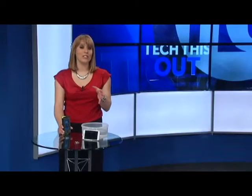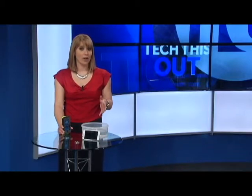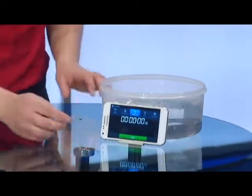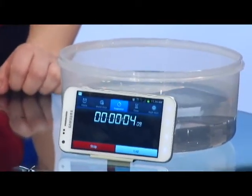Next up, the OtterBox says the Armor series is waterproof for 30 minutes in 6 and a half feet of water. Time and resources are limited, so we'll test it for around 10 minutes in just a few inches of water. Let's see how it goes.